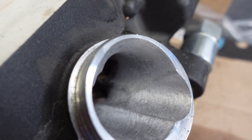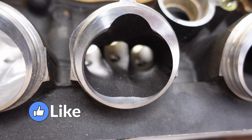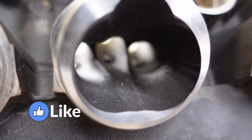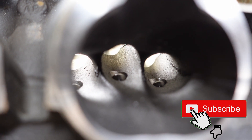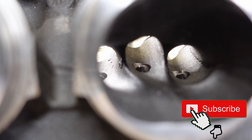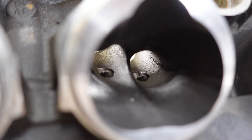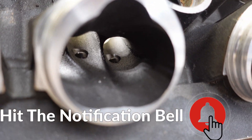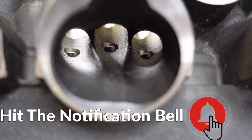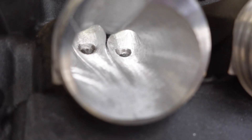Just doing a quick update here. As you can see right there in the back of those ports you can see all that casting flash - or casting defect, or what would be called burrs - anyway you have those imperfections there. Now this is one that has not been touched - this is the intake. We're going to go ahead and show you what it looks like after the fact.